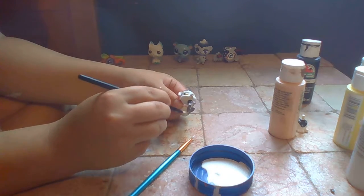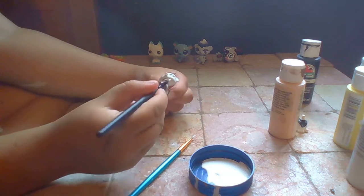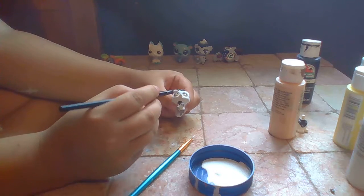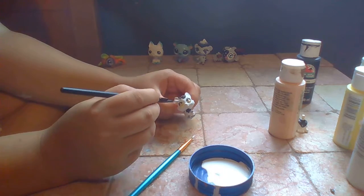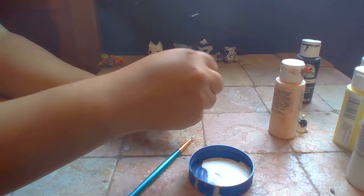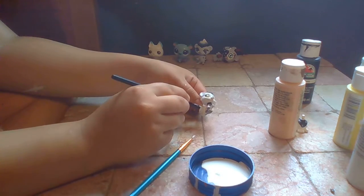This one is going to be much harder, much much harder, definitely. Because it's much smaller - you could say this is a mini Death the Kid.